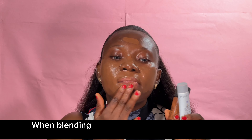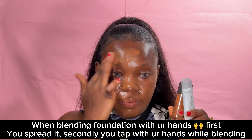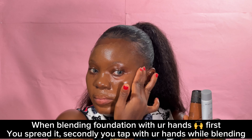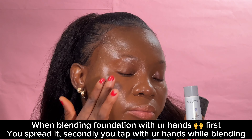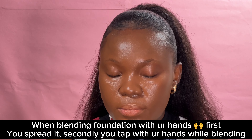I'll be blending with my hands because most times as beginners we do not have a brush to apply makeup, so I'll be showing you the old traditional way of applying foundation. After applying your foundation, you can use your hand to tap it and blend, blend, blend. Make sure the excess remaining on your hand is applied on the lower part of your neck. See how blended this foundation is using just my hands.